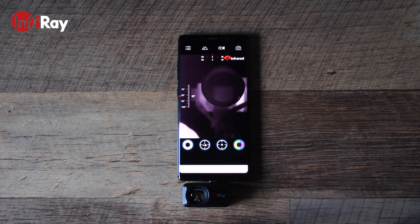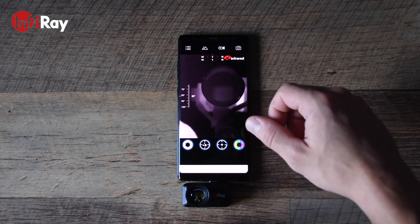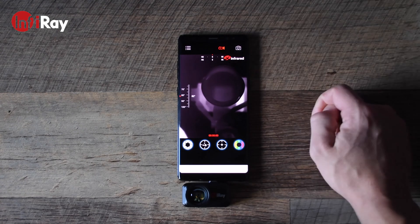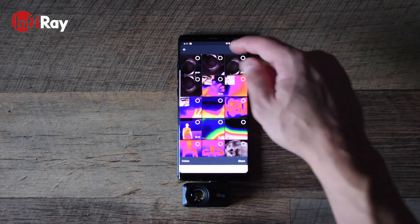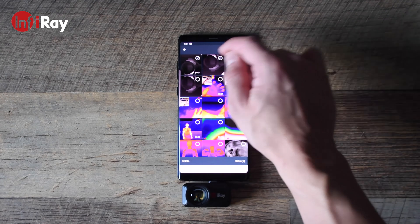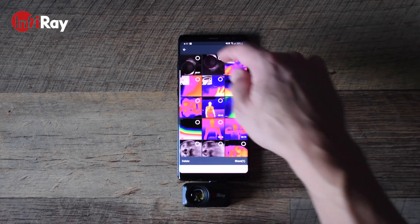Once the T3 Search is connected to your smartphone, the app will automatically boot up and you'll land on the main app page where you'll be able to perform a number of different functions. You'll be able to take photos, start a video recording, and access the media gallery, where you can select videos and photos to delete or share to your contacts.